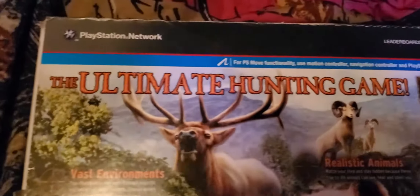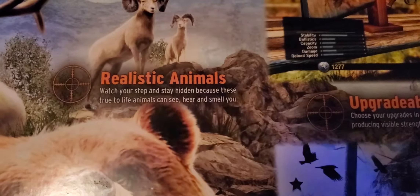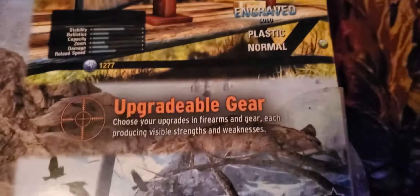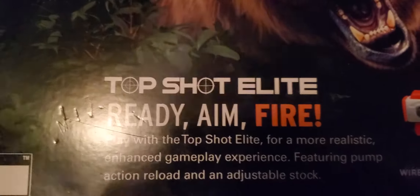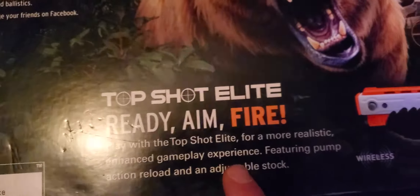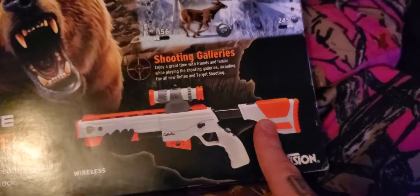Here's the back — 'the ultimate hunting game.' Realistic animals: watch your step and stay hidden because they're true-to-life animals that can see, hear, and smell you. Upgrade your gear — choose upgrades and firearms with visible strengths and weaknesses. Play with the Top Shot Elite for a more realistic, enhanced gameplay experience featuring pump-action reload and adjustable stock.